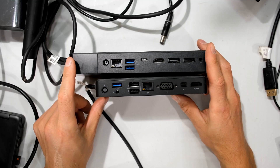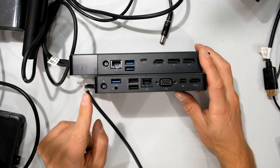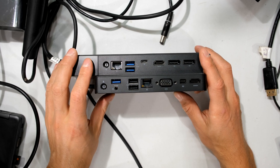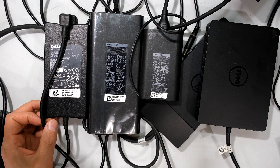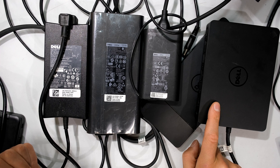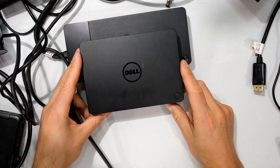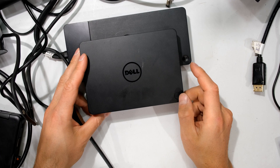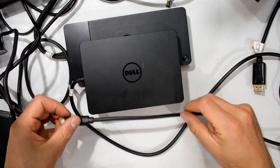Powering the dock is not the same as powering the dock and charging the laptop. If you're only using the dock for port expandability and not to charge the laptop, any of the power supplies will work — the 65W, 90W, or 240W. But the moment you want to use the dock as a charging source for your laptop, you need to verify that the dock is compatible with your laptop and that you have the correct size power supply. For example, the WD-15 is not compatible with higher-end Dell laptops for charging.